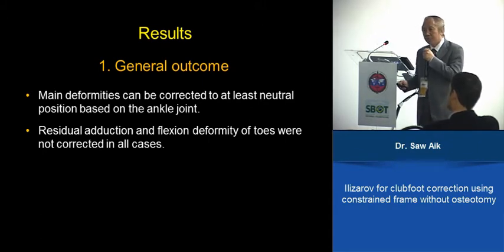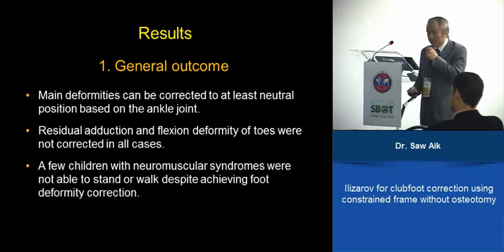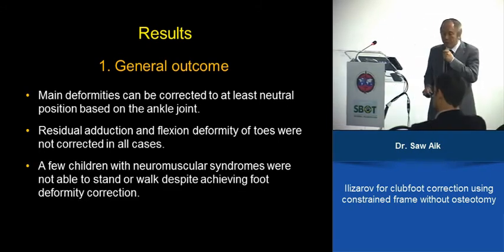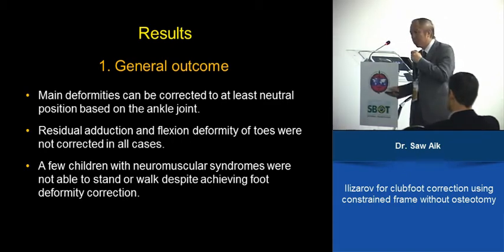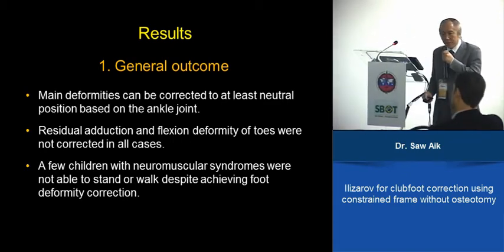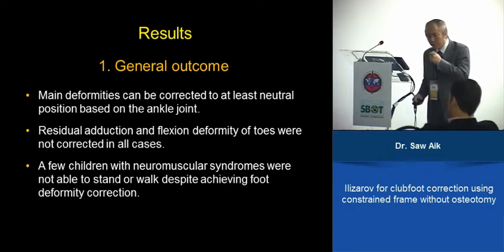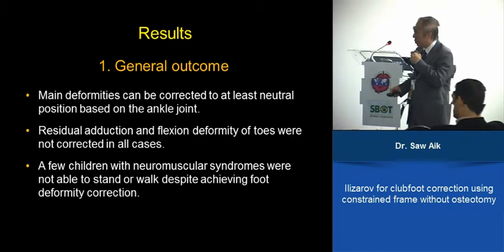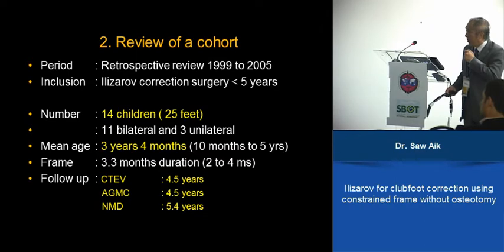Toe flexion contracture is something we have not solved yet. A few children with neuromuscular syndromes were treated a bit too early — at two or three years old, not yet walking. We tried to make the foot straight hoping they could walk, but it takes a long time. So we probably should not do this on these children too young. This is a review of 14 children, 25 feet, with mean age of three years at that time.